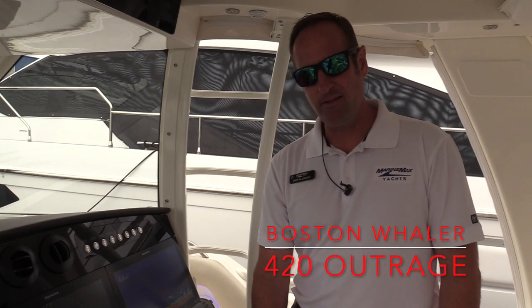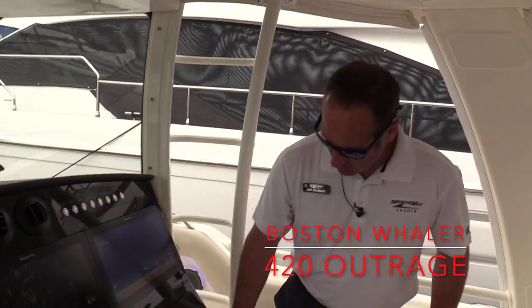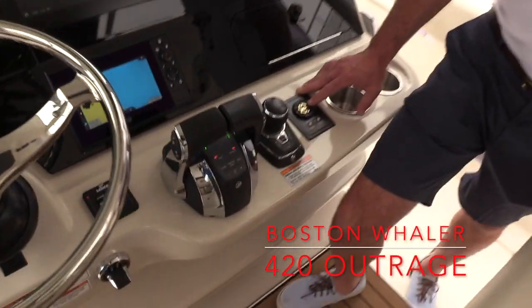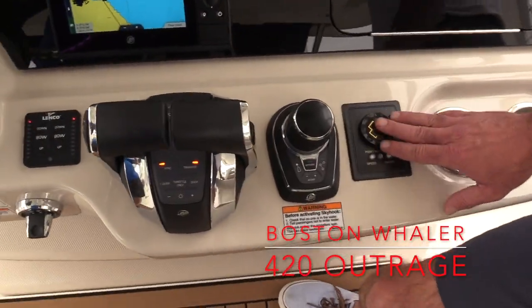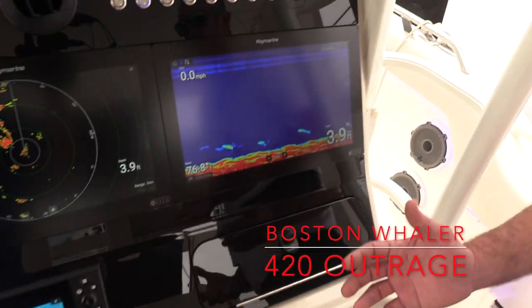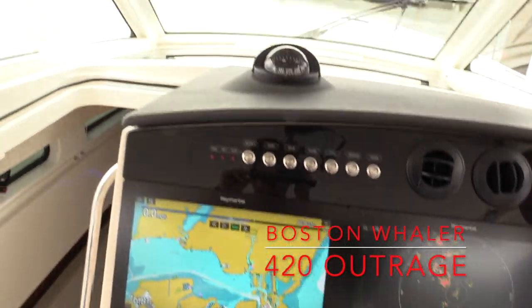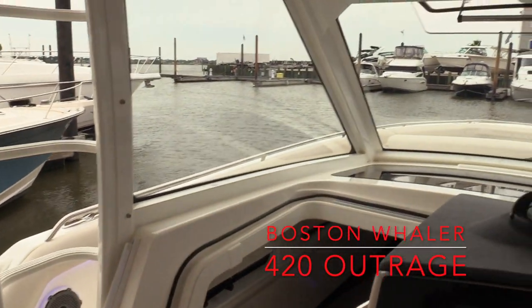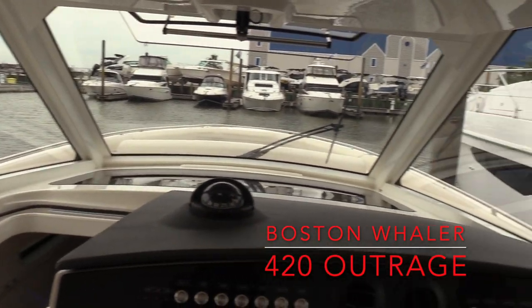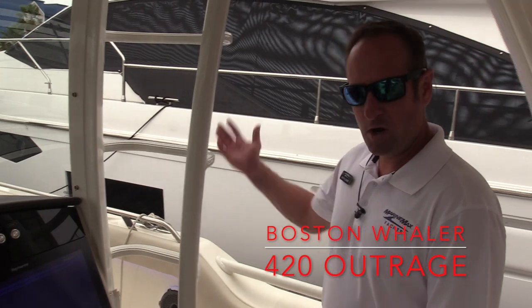We've also got an integrated autopilot for your headings and routes. The boat is also equipped with a remote spotlight up on the hardtop, so you've got all your controls here. When you're running the boat, everything is basically at your fingertips — from electronics to operations and things like that. It's really an easy boat to operate, especially with one or two people on board, but when you have 15 or 20 at the helm, you've got total control over everything.